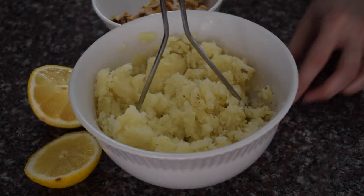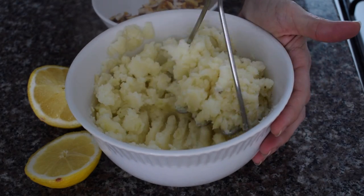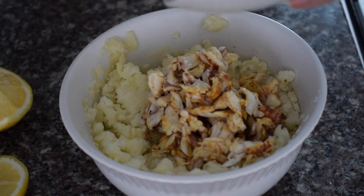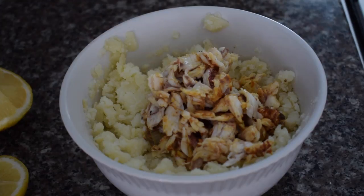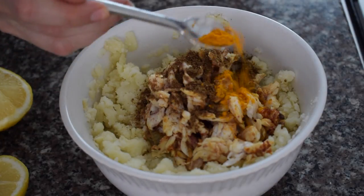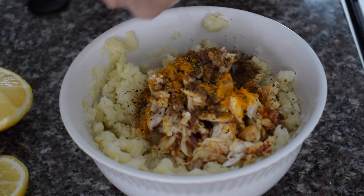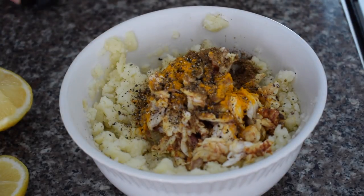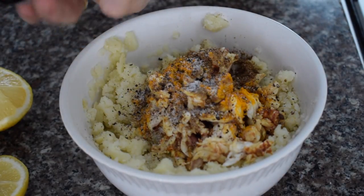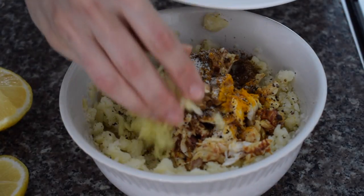Boil until everything is soft. I was lucky there was a potato masher in the house, so I mashed four potatoes. I then added my fish into the potato mixture — make sure you carefully remove all bones. To that I added garam masala, some turmeric powder, and black pepper, about half a teaspoon. I didn't want it too spicy for the kids.